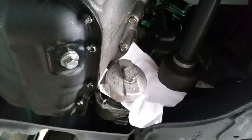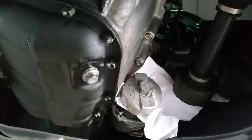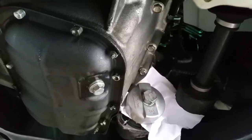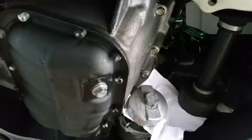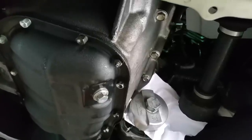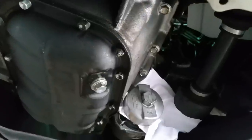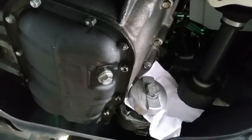That's a nice little trick to remove a stuck or stubborn spin-off filter housing without breaking it, without breaking your tool, and without causing a lot of headaches. Hopefully that helps some of you out there. Have a nice day.